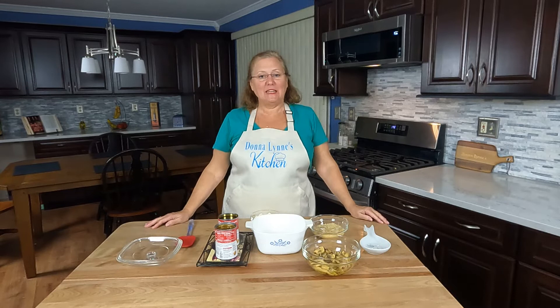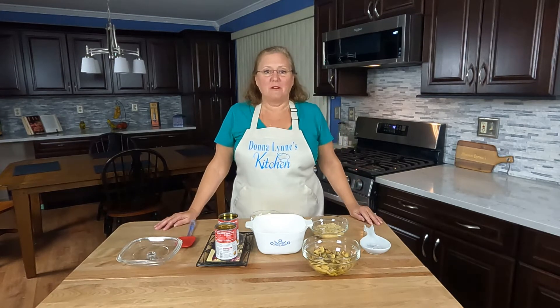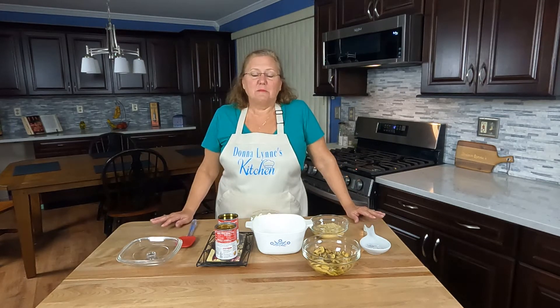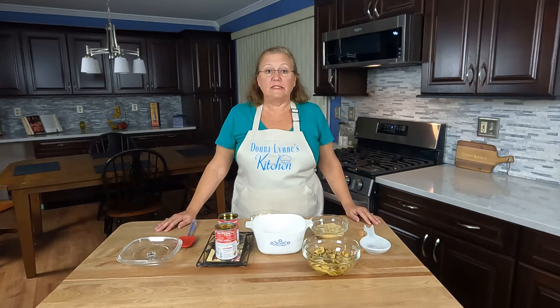Hi, I'm Donna Lynn. Welcome to my kitchen. If you enjoyed this video, I hope you like and subscribe. Today I'm making a rice and mushroom casserole. This recipe is really easy to make and it goes very well with steak and other beef dishes.